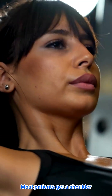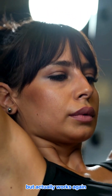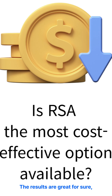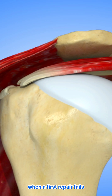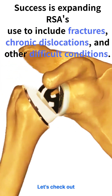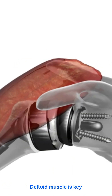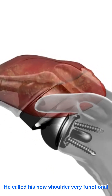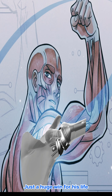The bottom line? Most patients get a shoulder that's not only pain-free, but actually works again. The results are great, for sure. But is it actually worth it? This reverse procedure becomes the go-to when a first repair fails or if it's just not going to work. And its success is pushing boundaries. Deltoid muscle is key — one patient called his new shoulder very functional and was living pain-free. Just a huge win for his life.